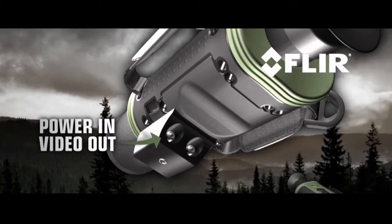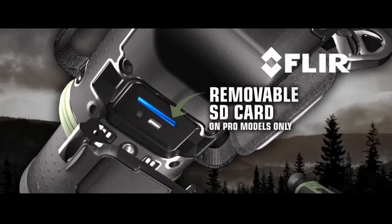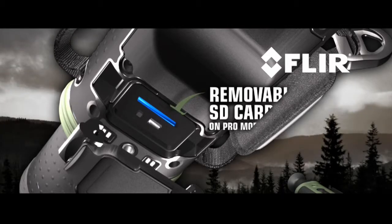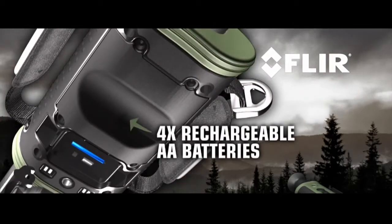A removable SD card for field upgrades and the storage of captured stills and video — on pro models only. A USB 2 connection for rapid transfer of stills and video to PC. And a battery compartment that holds enough juice to run the Scout for more than five hours of continuous operation.